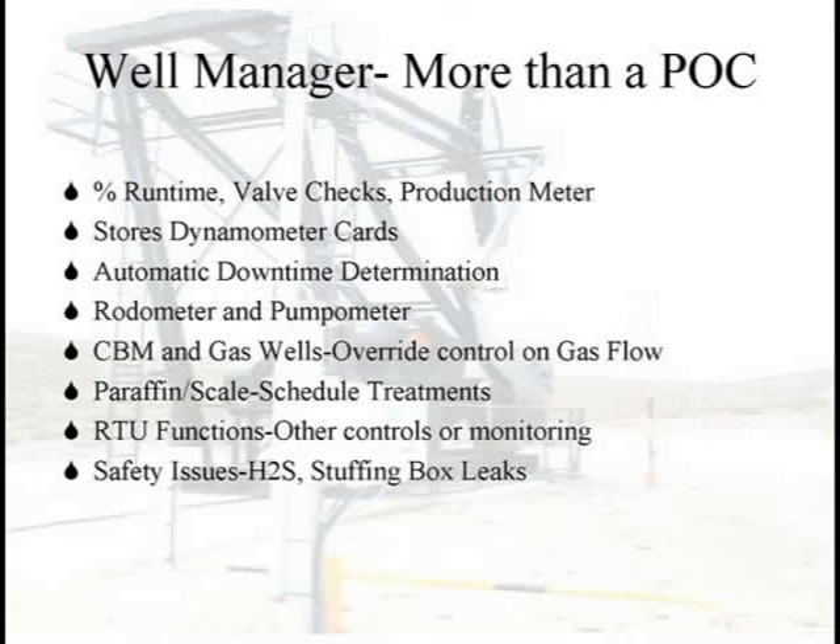For paraffin and scale: if you look at a card, the bigger it gets, the more work we're doing. The controllers typically calculate the inside of the card as your polished rod horsepower. If that starts to grow, we're doing more work — could be friction, could be scale, could be paraffin. These are ways to look at what's going on so you don't automatically hot oil every two weeks; you can hot oil when you actually need it.